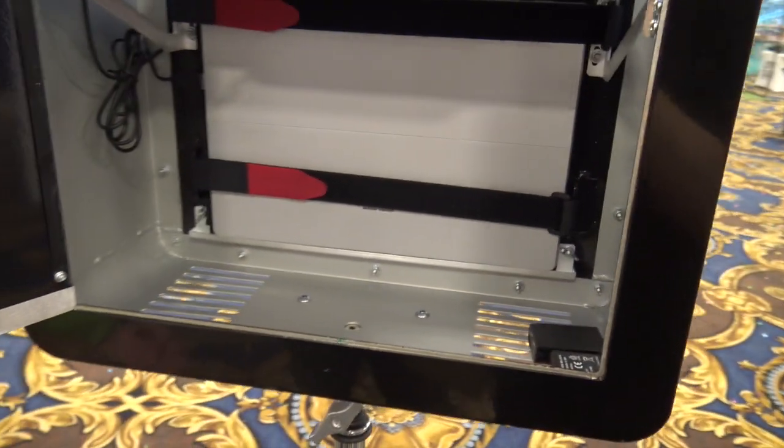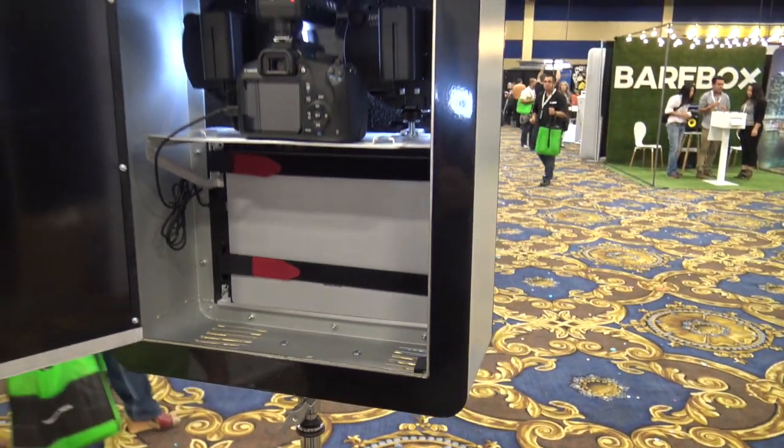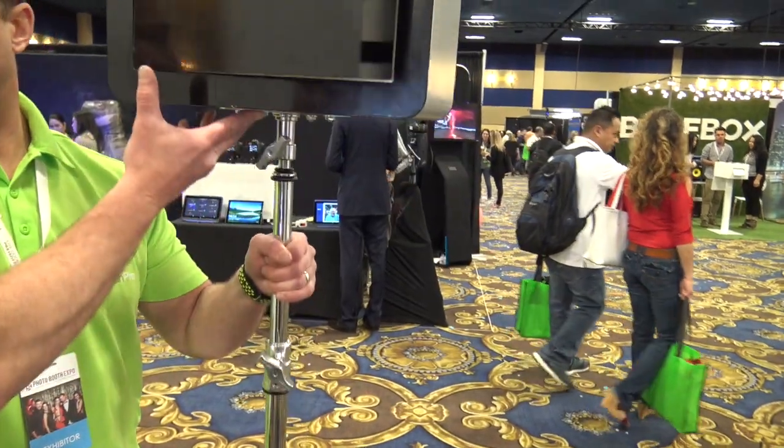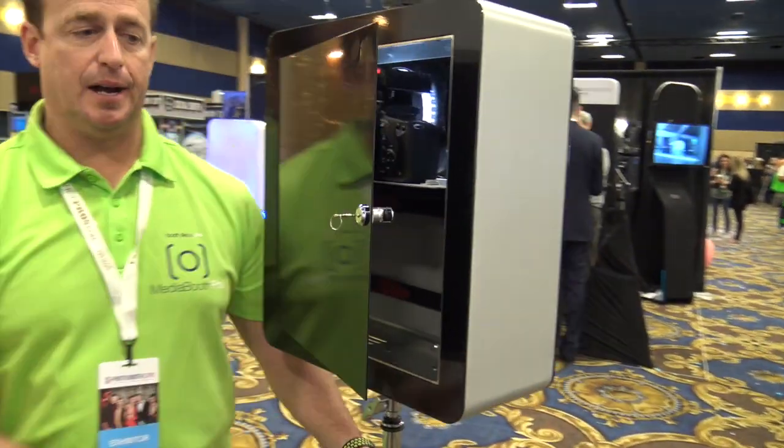So this, you just bring in battery operated and it's ready to go — you don't need power. Absolutely. And as far as photo booths go, it's light as a feather at 35 pounds. You just pick it right up and you're ready to go.